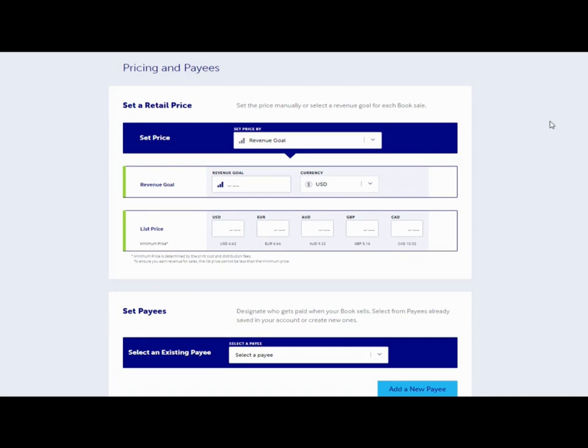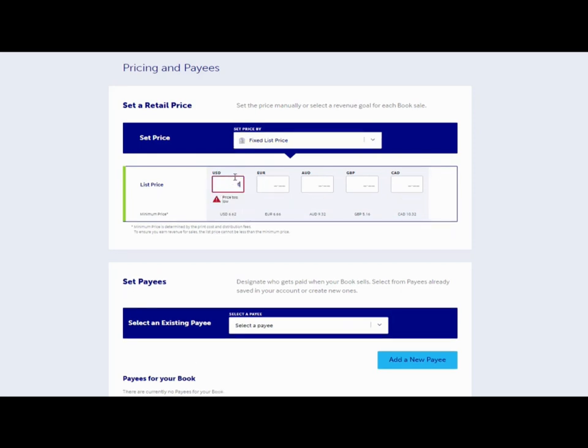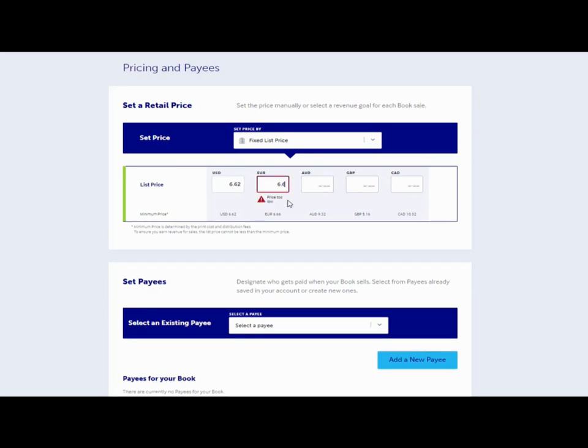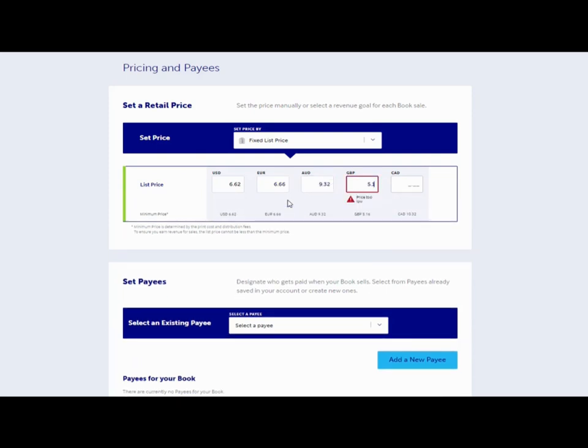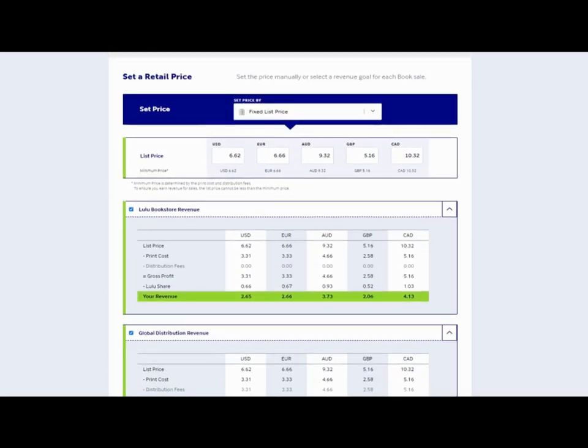They changed pricing too — before you just put the price in, but now you get to choose a revenue goal or a fixed price list. I've tested this and found the fixed price list was the easier route. They give you a minimum price underneath: if you used those prices you would make a profit on the basic countries listed.